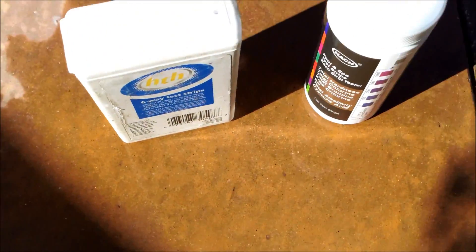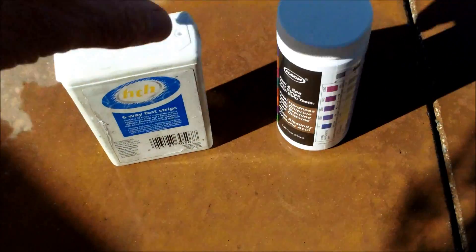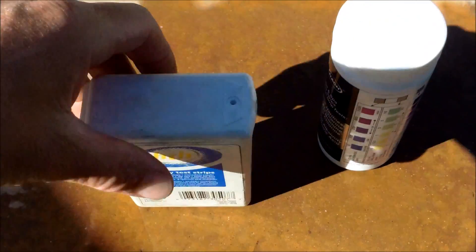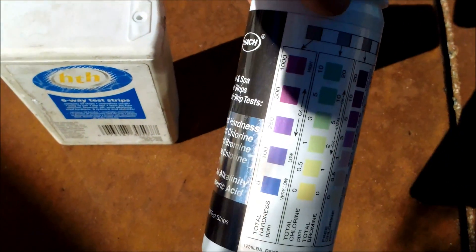First you have to know the difference between total calcium hardness, which measures the calcium level in your pool, versus total hardness, which also measures the calcium and magnesium. These test strips will measure just your total hardness and not just the calcium hardness.